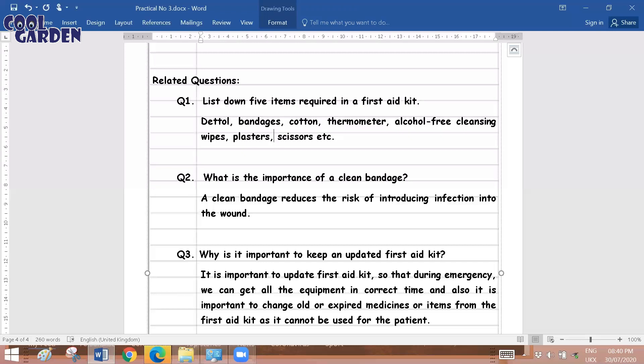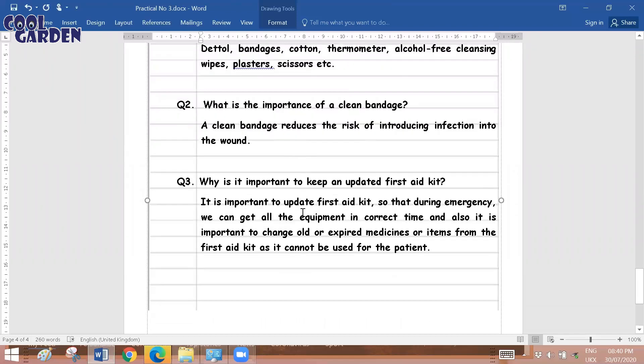The second question is: what is the importance of a clean bandage? Whenever you use a bandage you use a fresh one. A clean bandage reduces the risk of introducing infection into the wound. The purpose of a bandage is to prevent external entities such as germs or any sort of infection from entering the wound. So it is very essential that the bandage used for preventing external infections is clean.